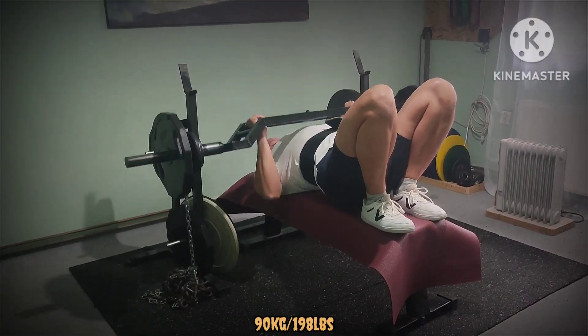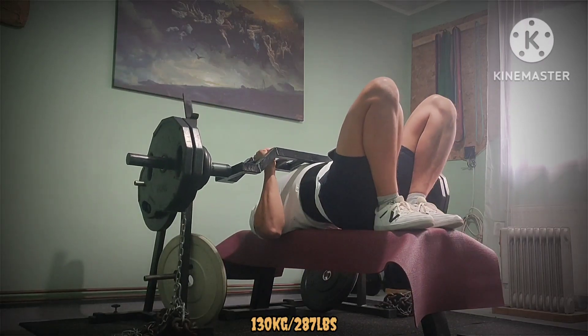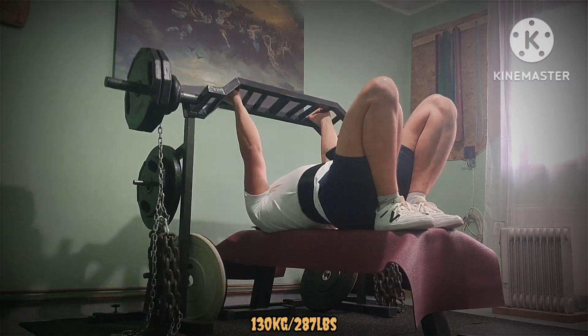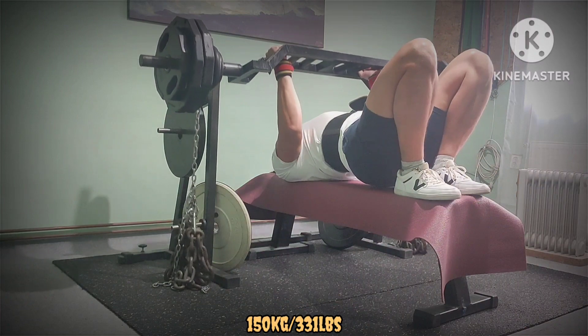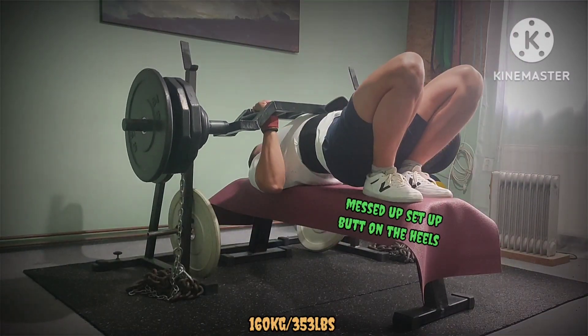Welcome to another voiceover video. Max effort upper day today. Multi-grip bar with chains and feet up on the bench. Chains weigh around 30 kg or 66 lbs; total weight will be only written in the video.